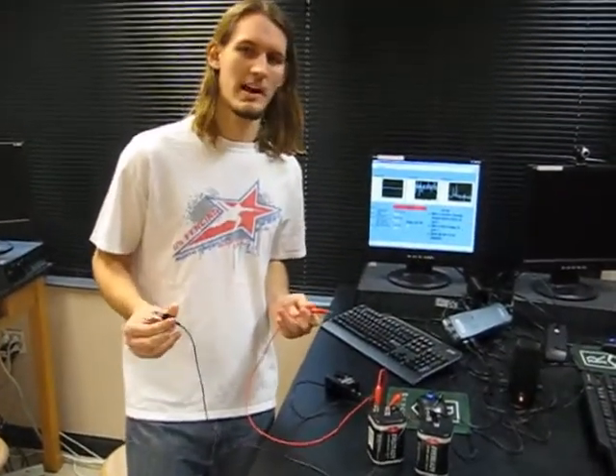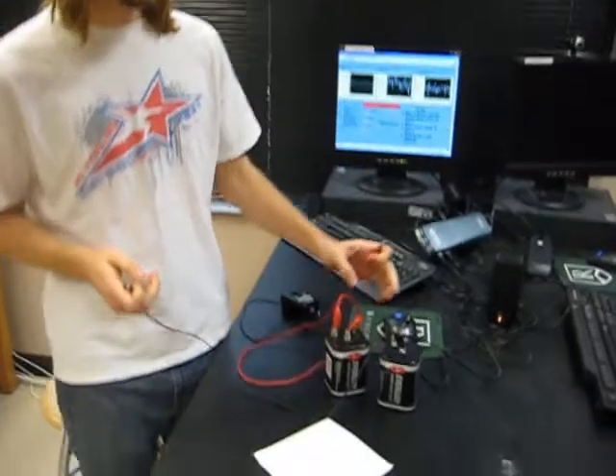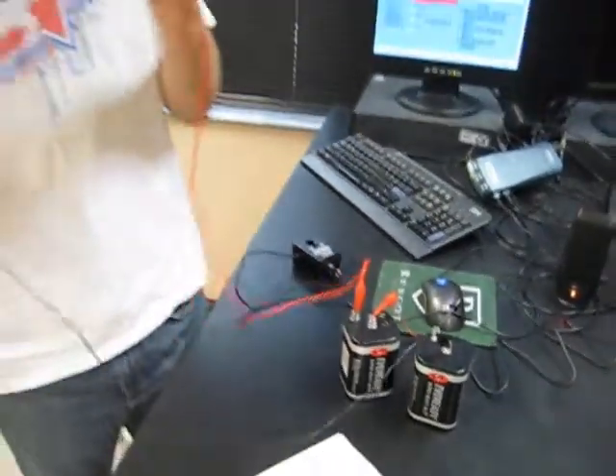Hi, I'm Alex, and my partner and I made this electronic synthesizer using LabVIEW. It takes these two batteries and measures the voltage between them with these electrodes. And you have these two wires that when you complete the circuit using your body or, say, some water, it'll create a pitch.